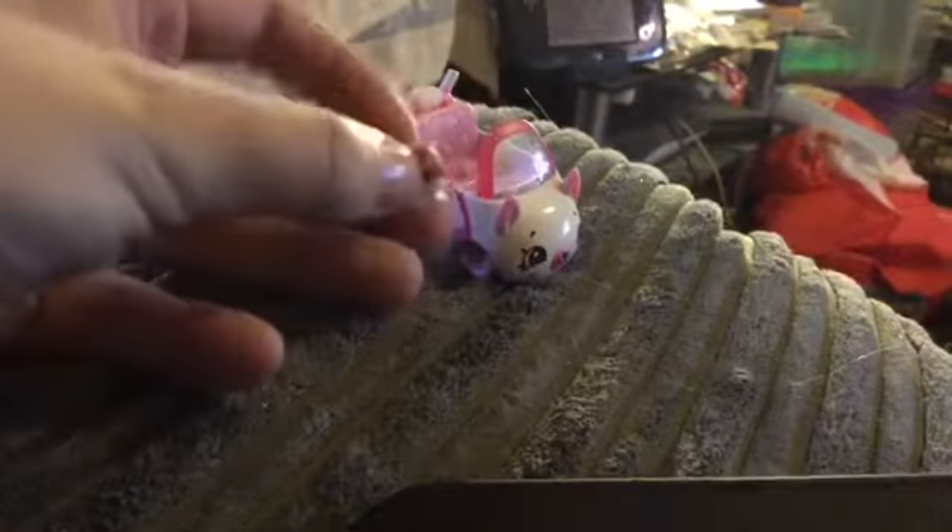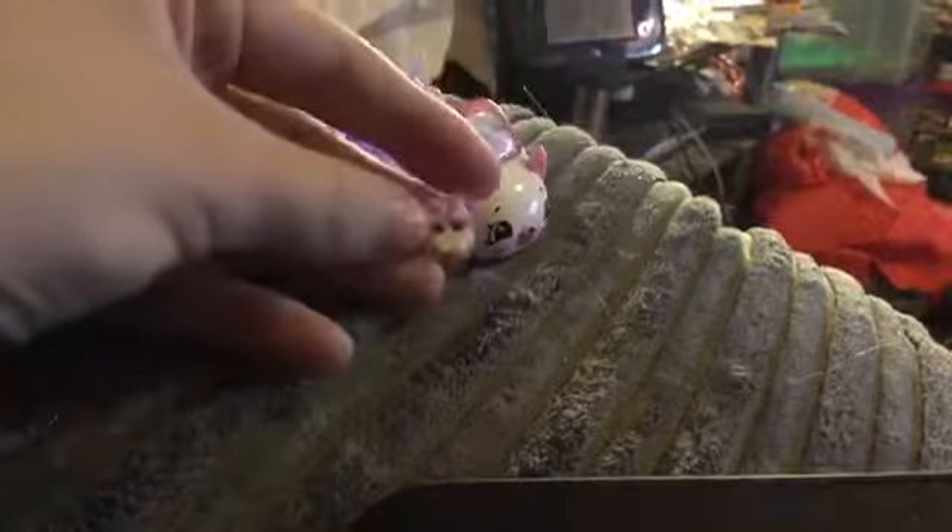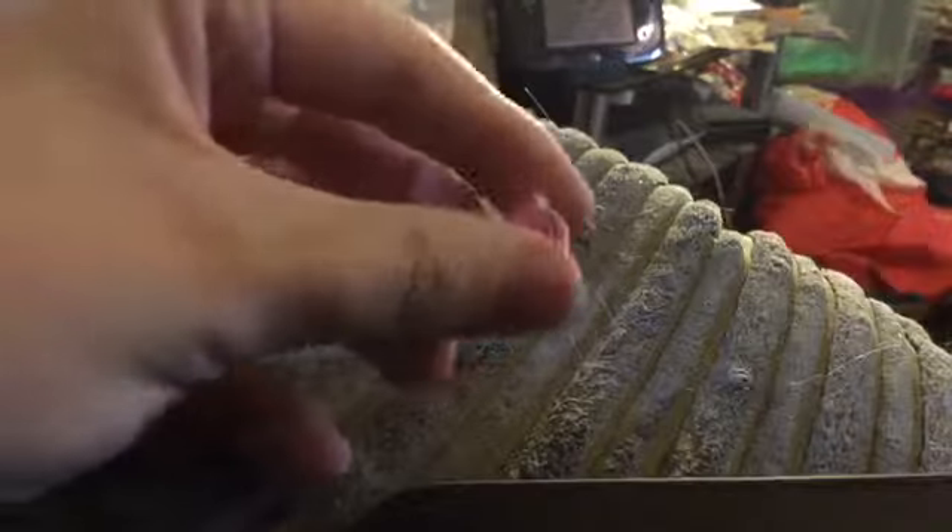They are quite heavy so it's really got a good weight to it. They come with little Shopkins, well only one per car. This is lollipop something, I can't remember the full name. So it comes with this Shopkin here that looks like a lollipop.